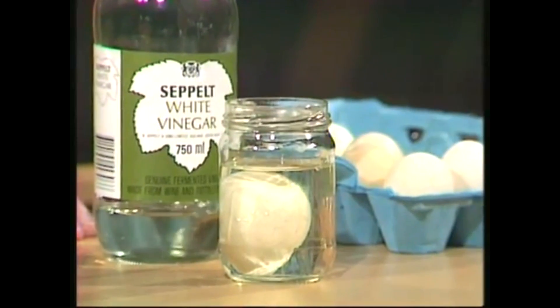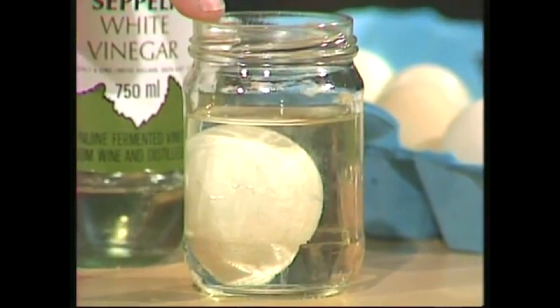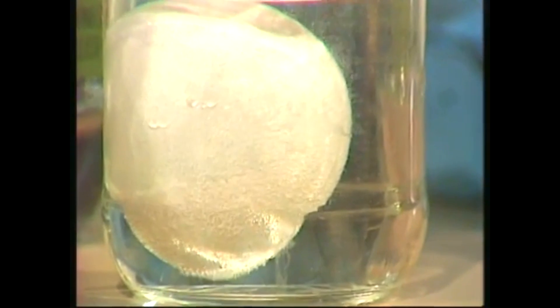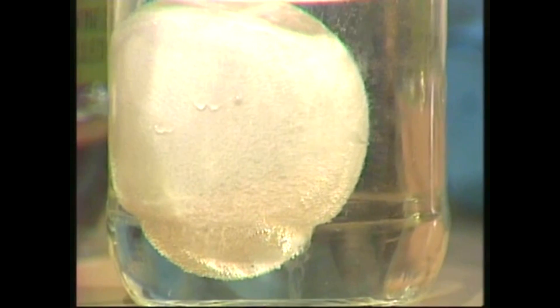And here's the reason. Vinegar is an acid and the egg shell is a base. When you put an acid and a base together, they fizz producing carbon dioxide, a gas, and water, and the acid chews into the base. And that's what it's doing to the egg shell.